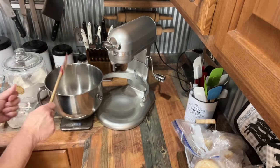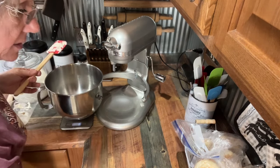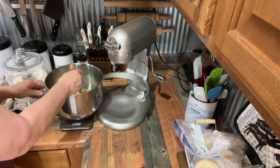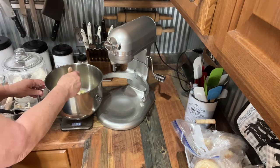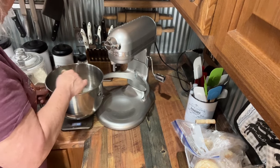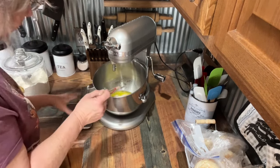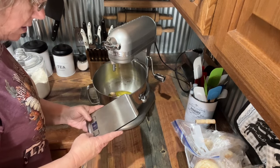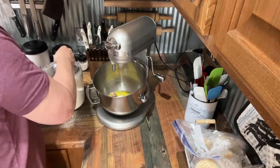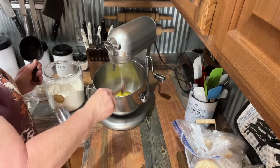So we've got a cup of warm water, a cup of starter, and we're going to do a fourth of a cup of olive oil. Then I'm going to give this a little stir. I'm making other bread for an order, so I've got this all figured out.